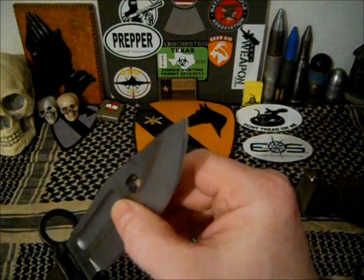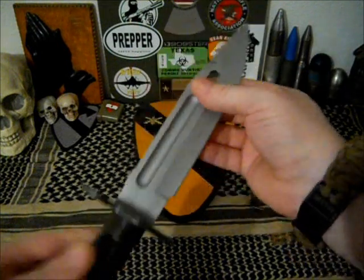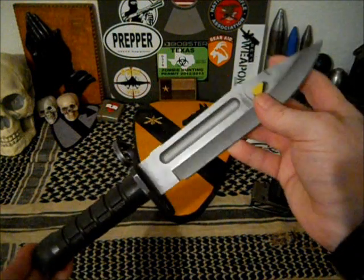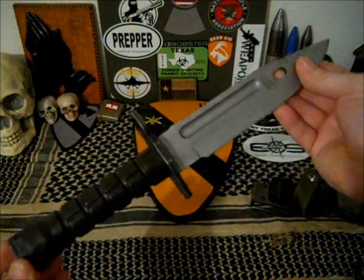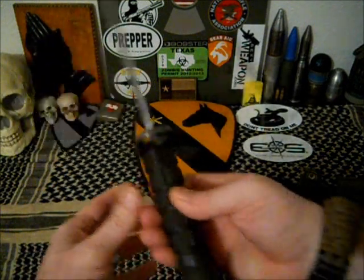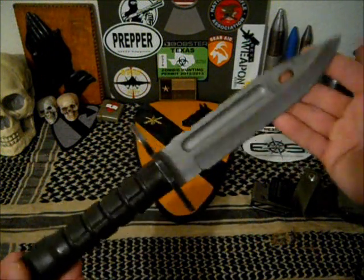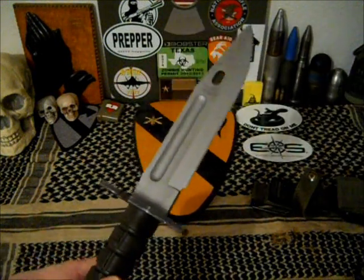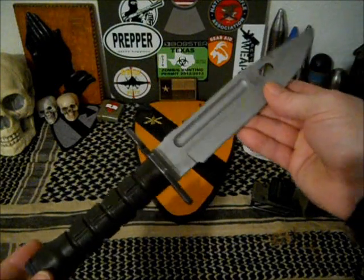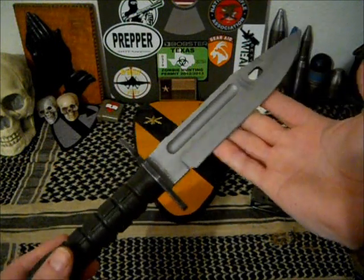Very nice, very thick blade. You can get these razor sharp, although we were never allowed to sharpen these ourselves. Of course you probably wouldn't need to during training anyway. We were never allowed to use them as anything other than a bayonet. I suppose if I was in a war zone in an extended period of battle and it did get dull, then I would be able to sharpen it. But for normal training purposes, we never sharpened these ourselves. These would have been given back to the armorer or supply and sharpened from that end.